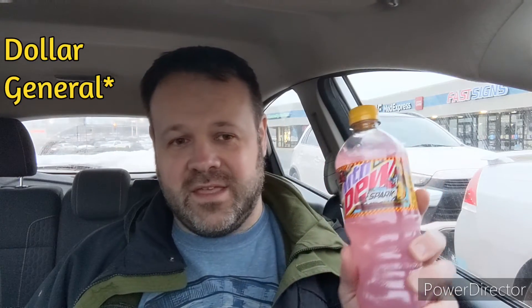Today at Family Dollar, the Mountain Dew God smiled upon me and I was able to find Mountain Dew Spark.